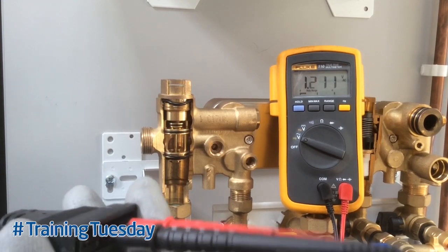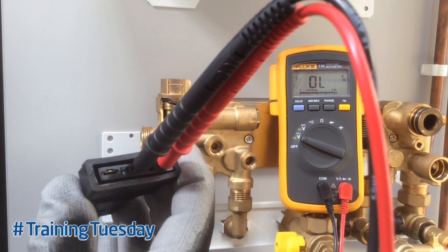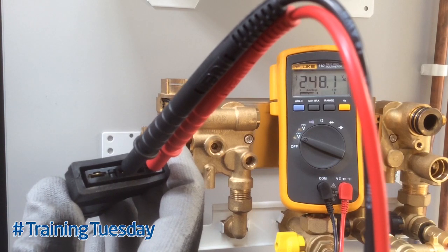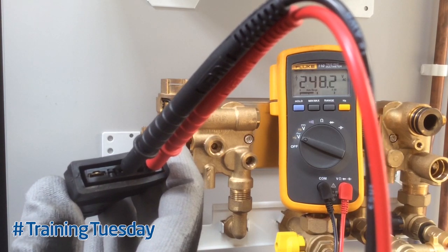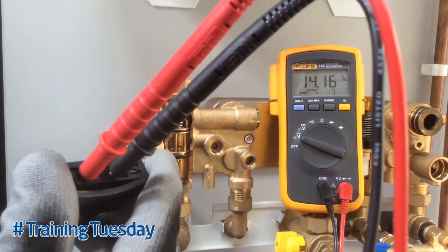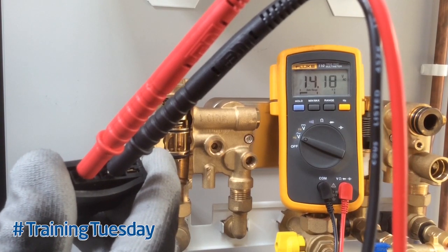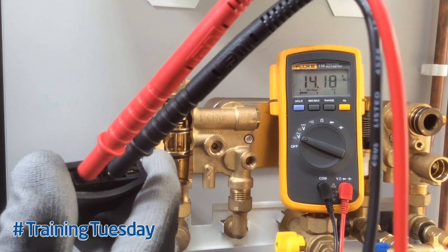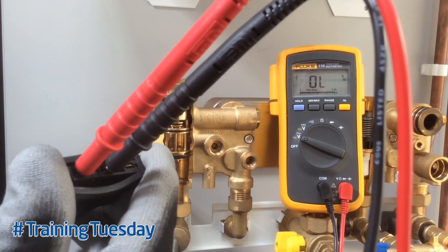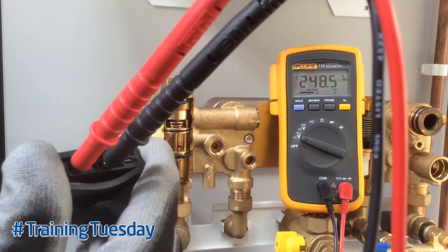To check supply voltages, set your multimeter to volts AC and position your probes as shown here. Put a demand on for either heating or hot water and one connection should come live; the other connection should show less than 20 volts. To prove that the voltage moves to the other side, change your mode of operation — the voltage should now go to 240 volts and your original voltage will show less than 20 volts. This proves that the voltage is moving from one side connection to the other.